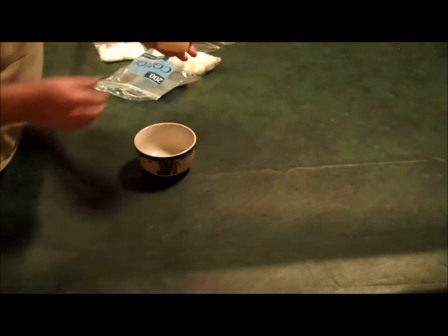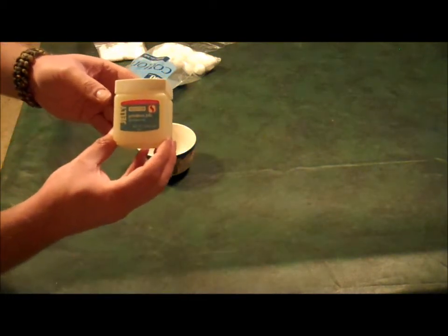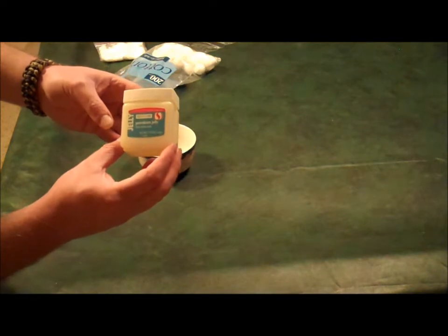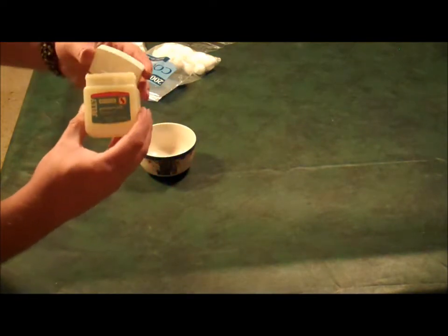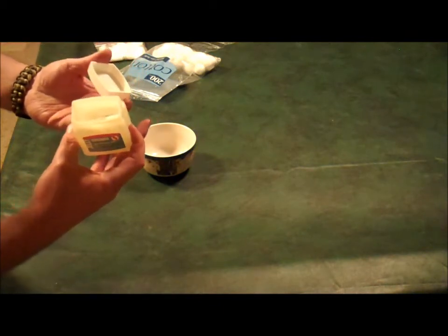So we're going to get a pack of cotton balls and open that up. And then your typical petroleum jelly — the brand name is Vaseline, but Safeway brand, Walmart, Walgreens — it's all the same stuff.